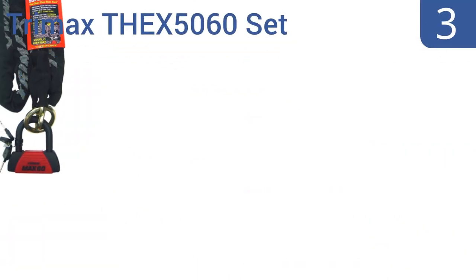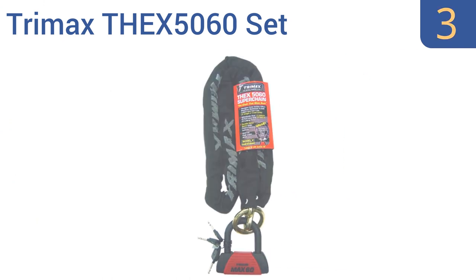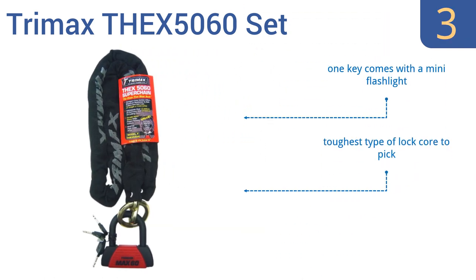Nearing the top of our list at number 3, the Trimax THEX 5060 features a hardened steel lock that can't be hammered or pried open. It can resist six tons of pull force and 11 tons of cutting force, so nobody can break into this without drawing attention to themselves. One of the keys comes with a mini flashlight and it has the toughest type of lock core to pick. It's five feet long, so it's good for multiple bikes.